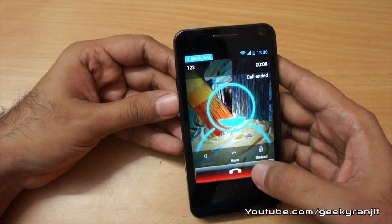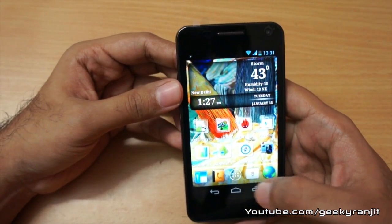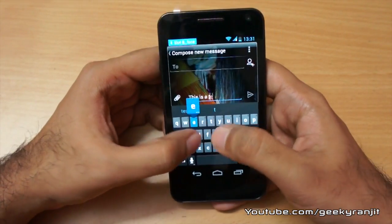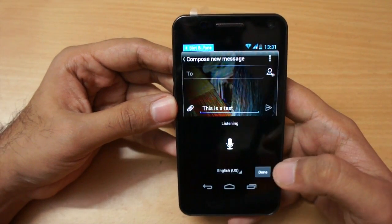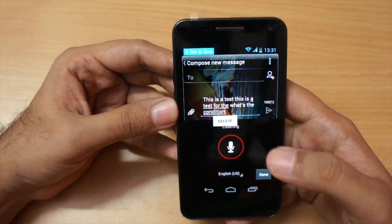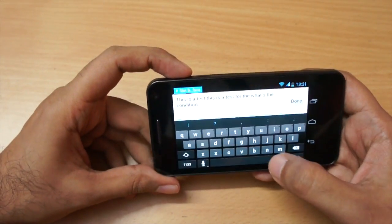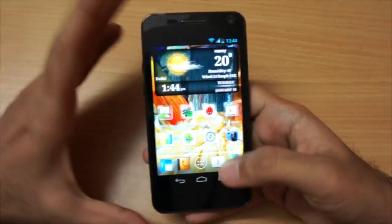The speakerphone is adequately loud, though at maximum volume it distorts a little. The SMS app was also modified and features predictive text at the top. There's a microphone icon for voice dictation — it works but made a few mistakes. The keyboard also works in landscape orientation.